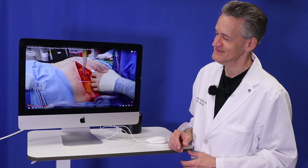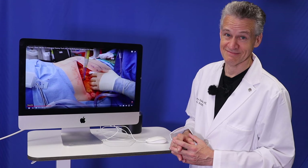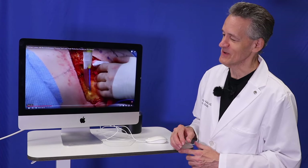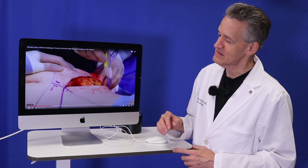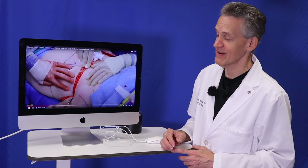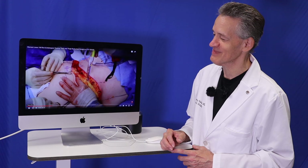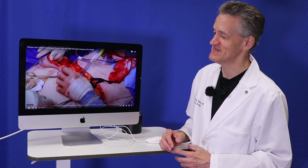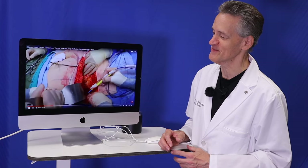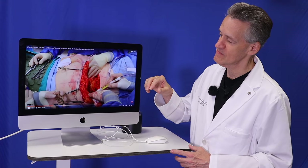Going straight down to the gluteus maximus muscle and the fascia. This is the patient's favorite band — BTS. For those of you that don't know, they're sort of taking over the world. So I've done the patient's left side and now I'm trying to mirror things on the right side.